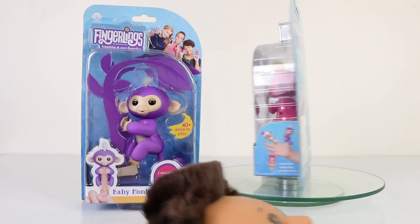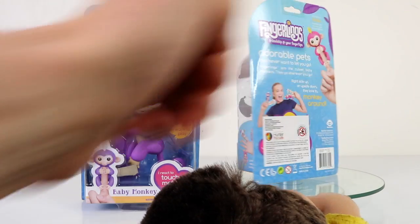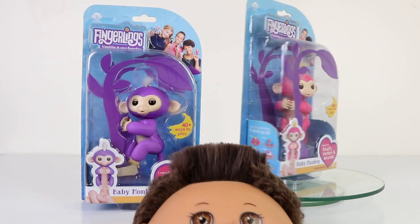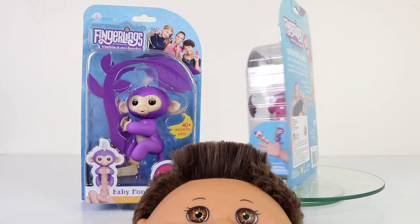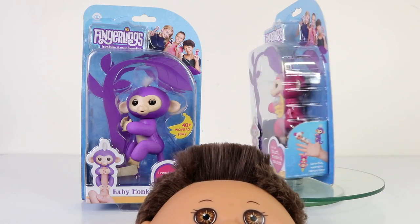Hey guys, it's Mantle here along with baby Andreas, and today we're going to be checking out a brand new friend. These are the Fingerlings baby monkeys, these are also just new out and I picked them up from K-Mart. They retail for $22 each and they come in a variety of colors including purple, pink, black, white, green and many others.